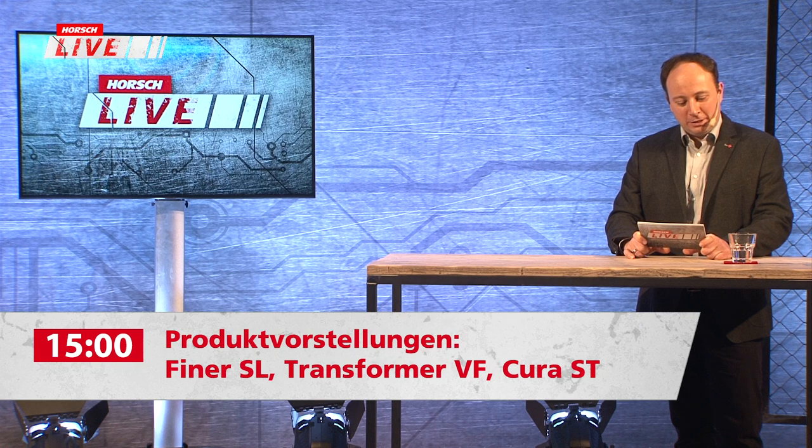Im nächsten Beitrag, den meine Kollegen Johannes Schmidt, Andreas Bogner und Roman Scheller aufgenommen haben, wollen wir genau diese Techniken vorstellen, einen Einblick geben, erste Erfahrungen teilen und das Ganze dann live im Studio diskutieren. Ich freue mich auf einen spannenden Einblick in Technik für Hybrid-Landwirtschaft.